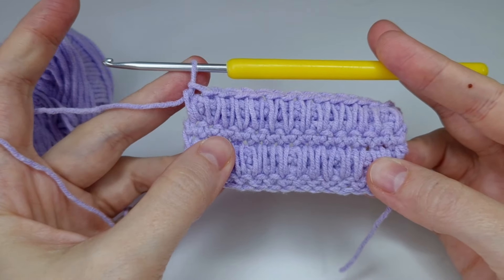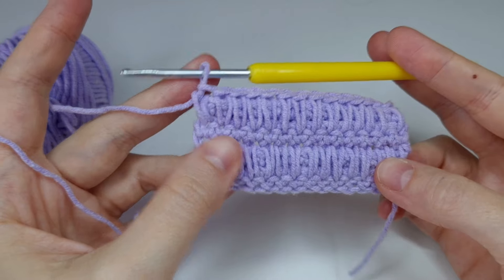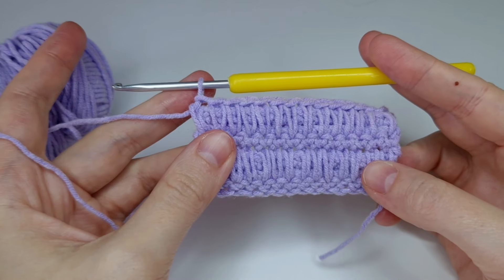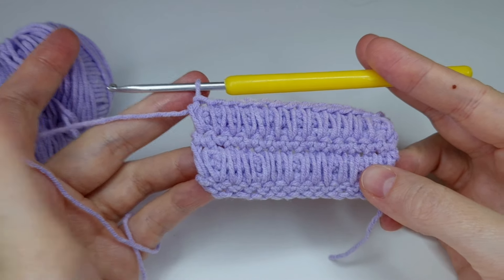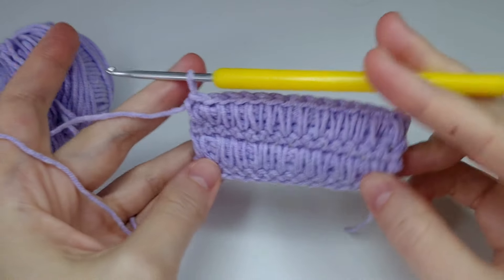And this is the stitch! Let me know if you like this stitch and what you'll be making with it. Give this video a thumbs up and subscribe, and I'll see you in the next one — bye bye!